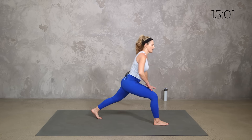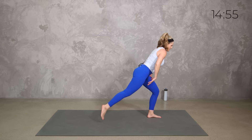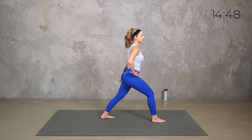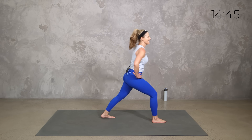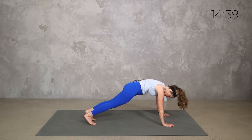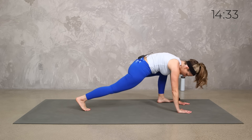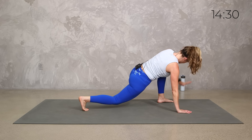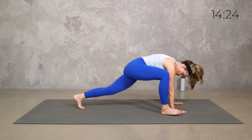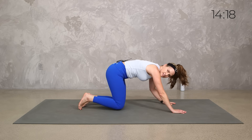Step, reach — and you don't have to be the same speed as me, be where you are today. Let's get two more. Last one, and everybody bring it down wherever you are.